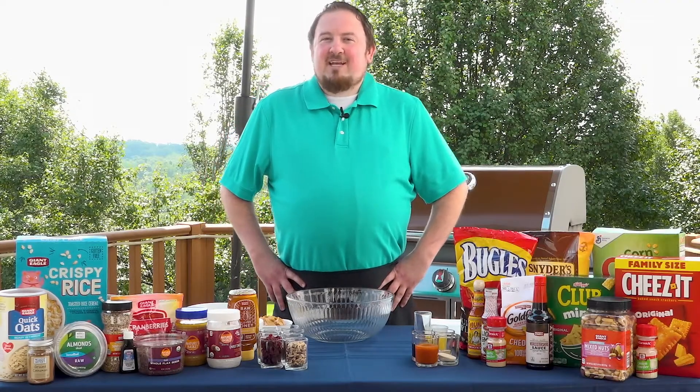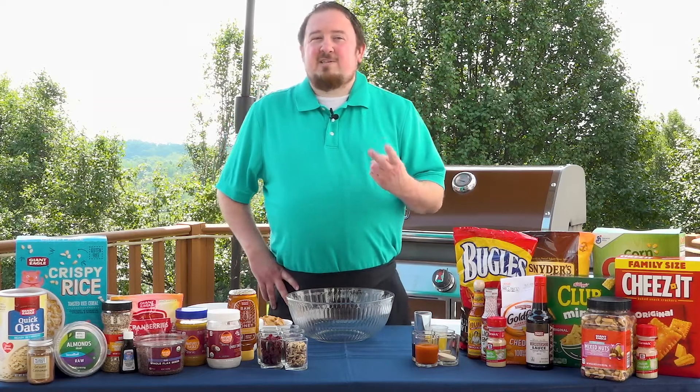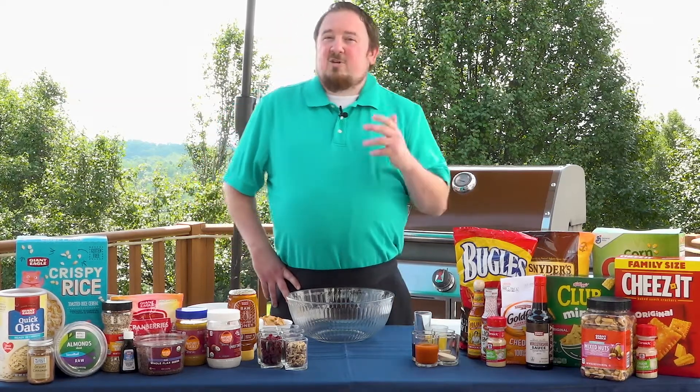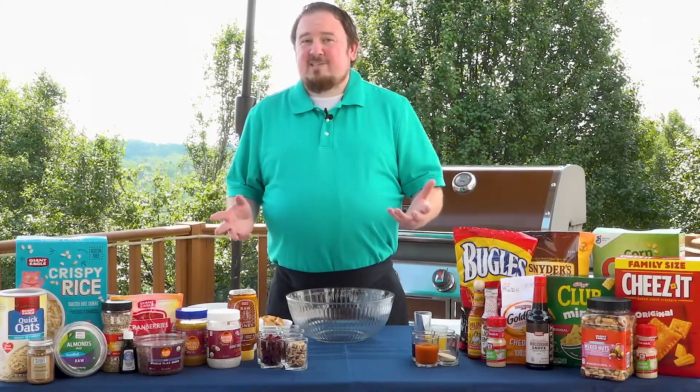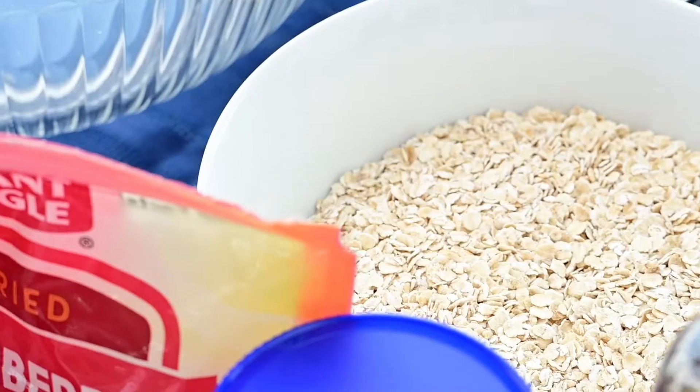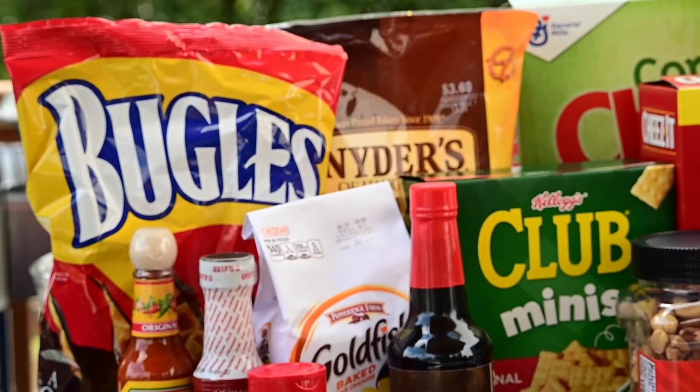Hey everyone, Chef Ben here from Giant Eagle, and today I'm going to be sharing with you two great recipes to help you enjoy summer. These are great for on-the-go whether you're hiking, biking, or taking a road trip. They're also quick and easy. The first one is going to be protein-packed granola bites and the second one is going to be a smoked trail mix.